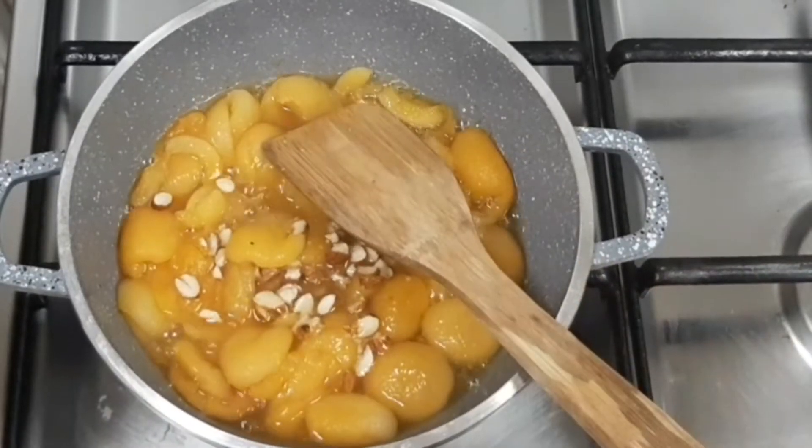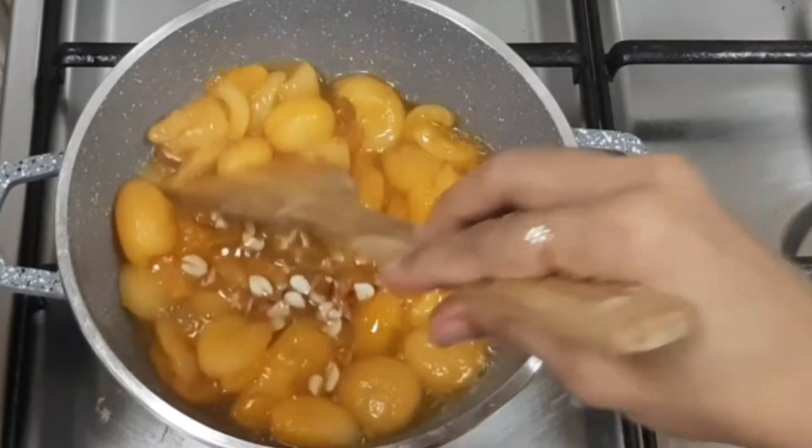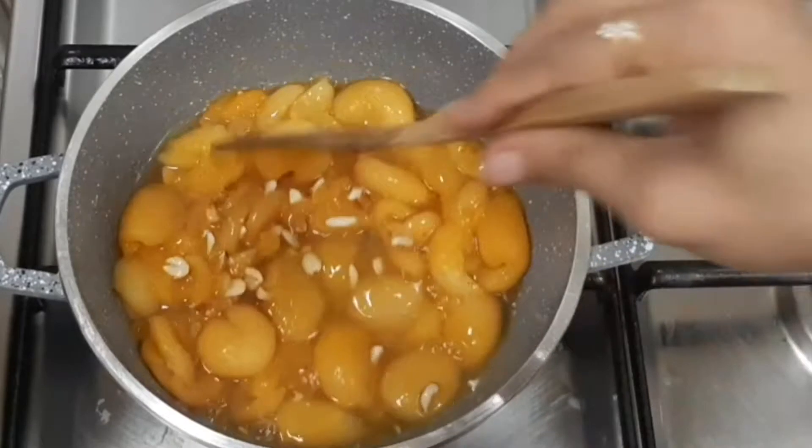You can prepare this for any type of occasion — it is a very easy, simple, and healthy recipe. Normally we have to add almonds which are removed from the seeds of apricot, but since I am using seedless apricots, I am adding normal almonds.